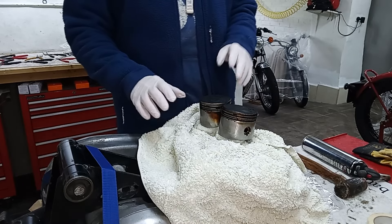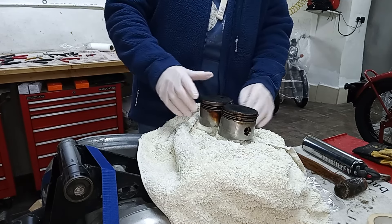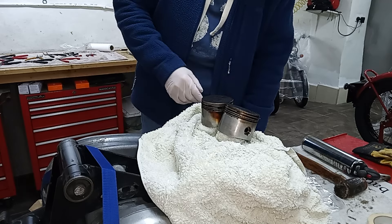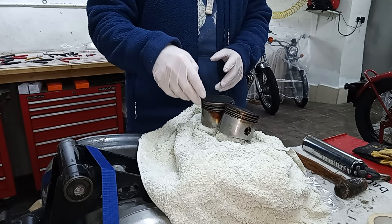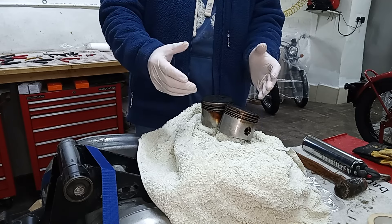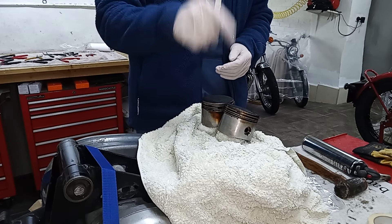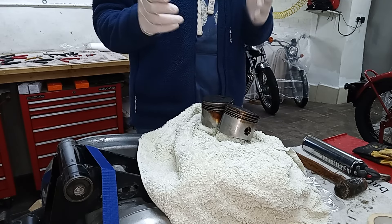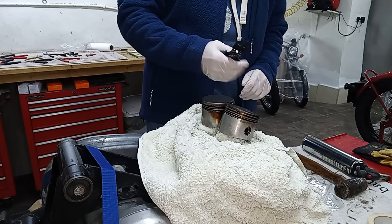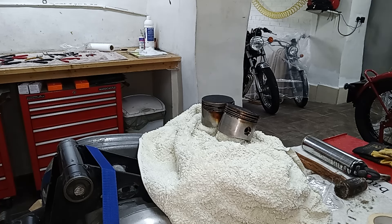Continuing with dismantling the engine, we're going to take the pistons off. We're protecting the conrods with these towels, which also helps prevent circlips pinging off and going down into the crankcase. Although that doesn't concern us right now since we're taking the crankcase apart, when reassembling it's always a good idea to completely cover the crankcase mouths when putting circlips on. So we've got our circlip pliers.